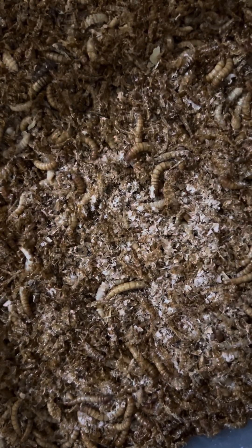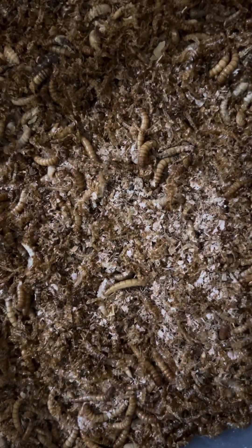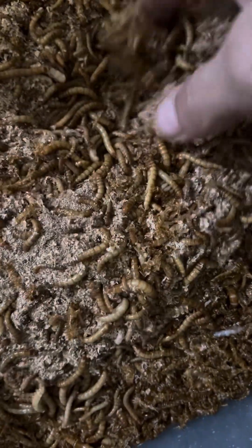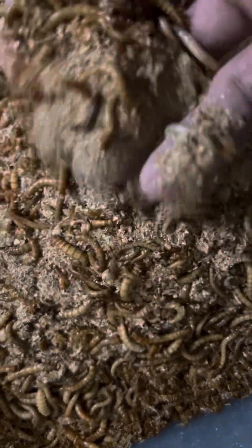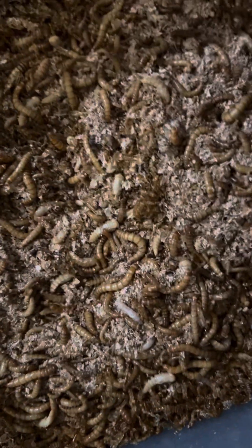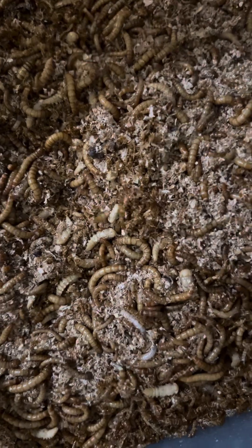You have your mealworms, you have your beetles, you have your frass with your babies in it, and then within days you will have pupas hatching into beetles and transferring them over. It's so much fun, it's therapeutic. Look at that — what was in here was bran meal, and this is now all gone.